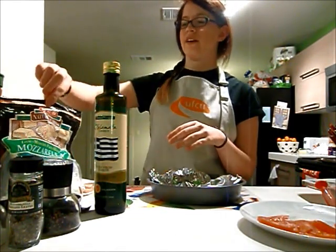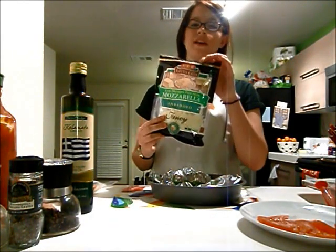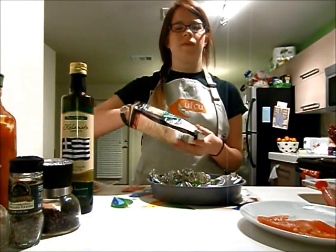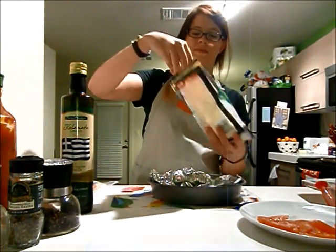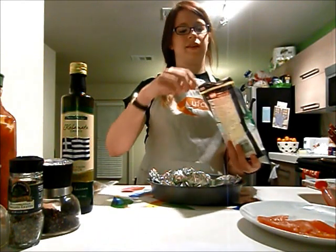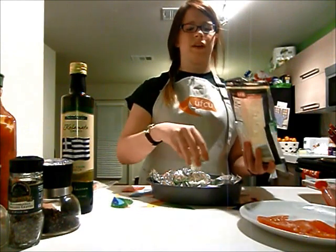Now we're going to add the cheese. We're just using some plain shredded mozzarella here. You can use whatever you want, really, but you can't go wrong with mozzarella. I like those little mozzarella balls — those are really good and I would prefer those with these pizzas, but ain't nobody got time for that.